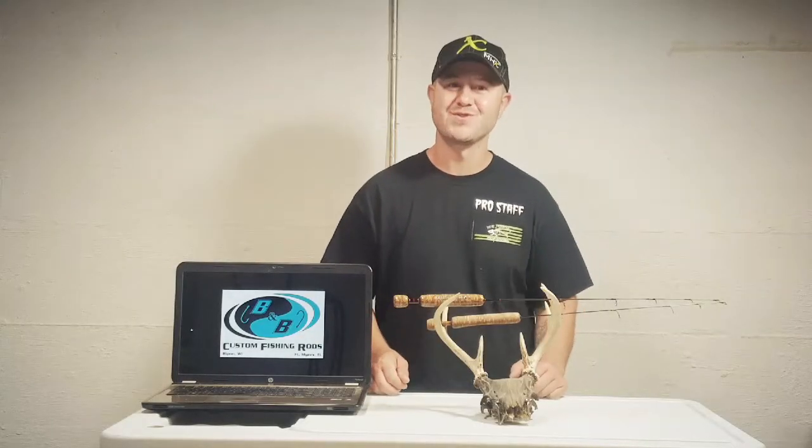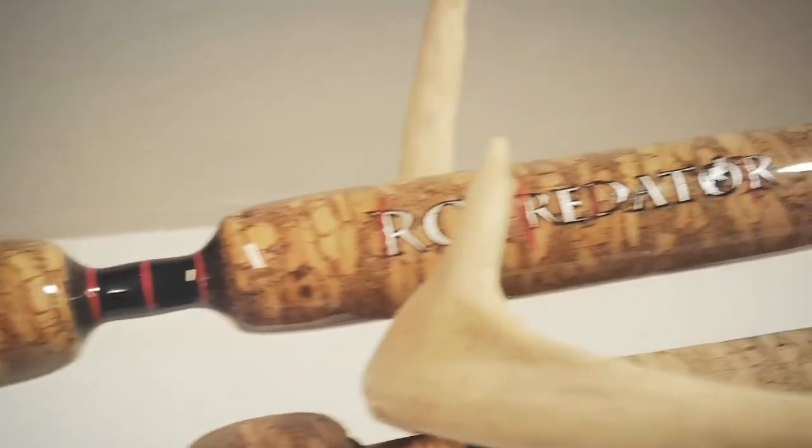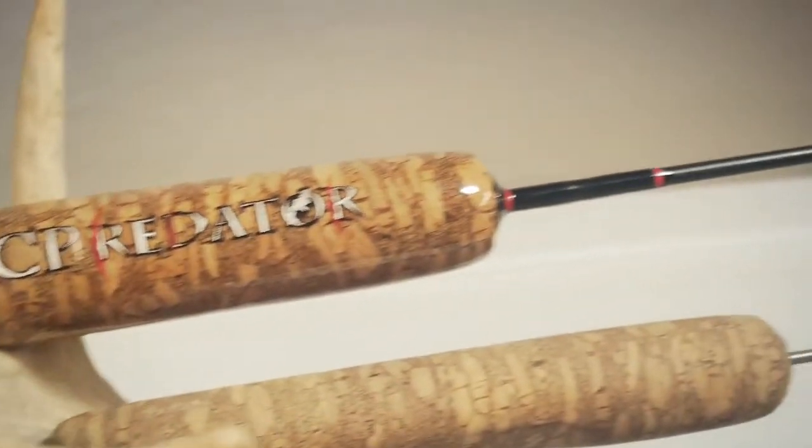Hi guys, Team Nick here with Ice Junkies Outdoors, and this is my Pro Staff Pick of the Week. The RC Predator Ice Fishing Rod was designed in its entirety by Tournament Angler and B&B Custom Rods Pro Staff, Ryan Pennings.